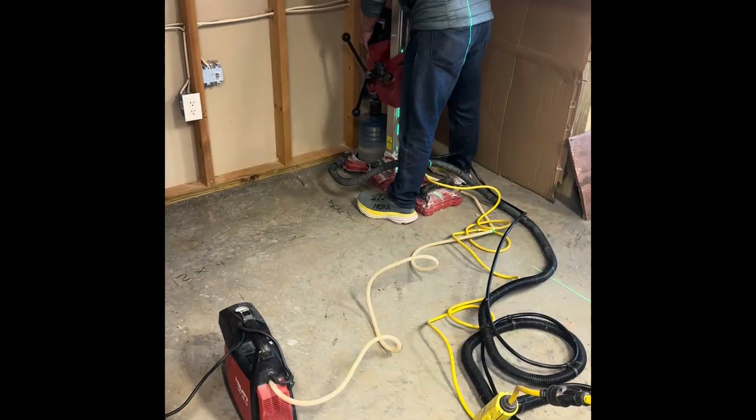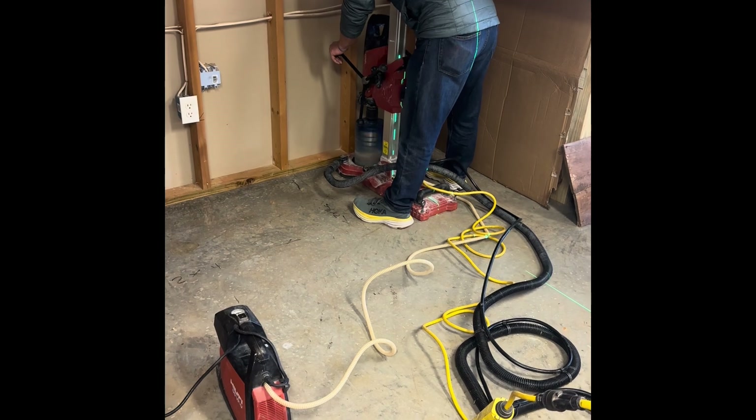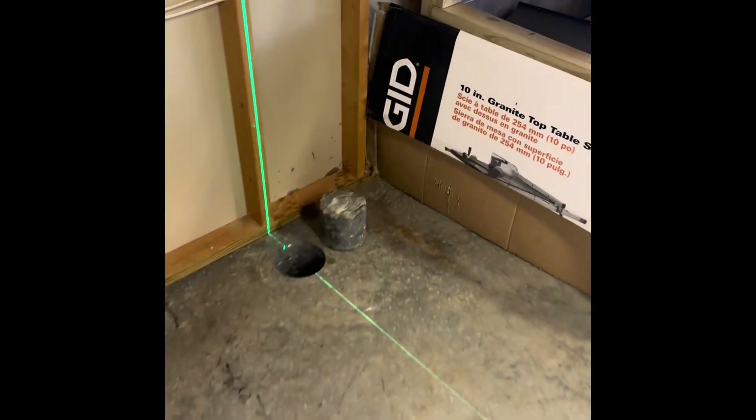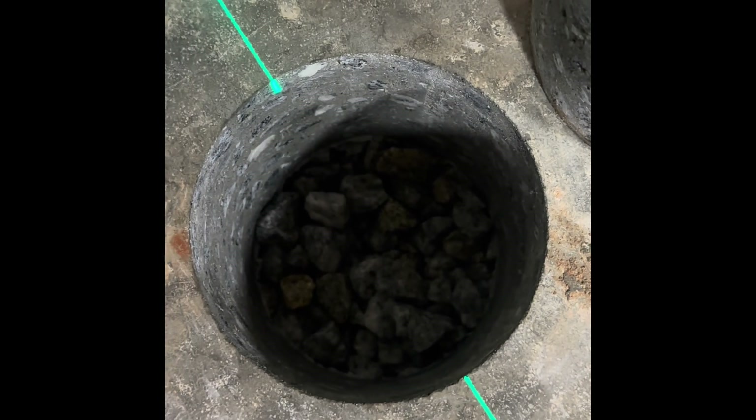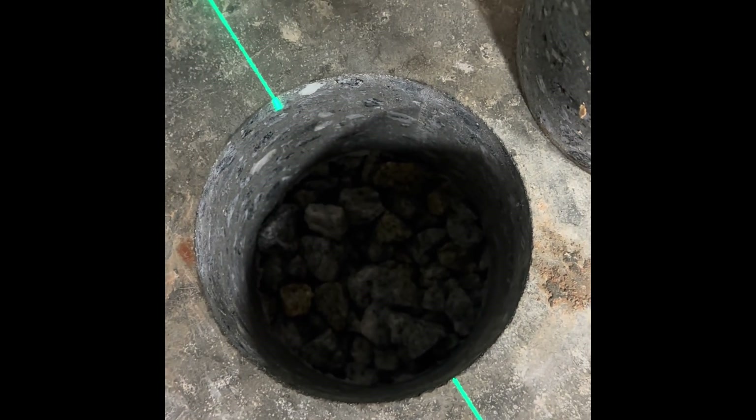We are all set up and ready to core the floor. We're through the floor — we've cored our hole. Let's take a look at it: nice clean rost rock. We're gonna dig that out, make a suction pit, and then pull a vacuum on it.